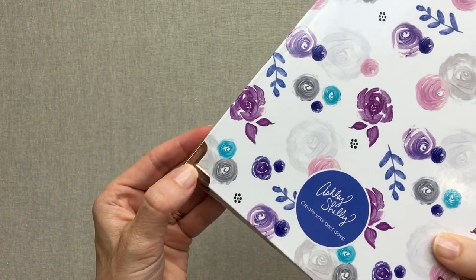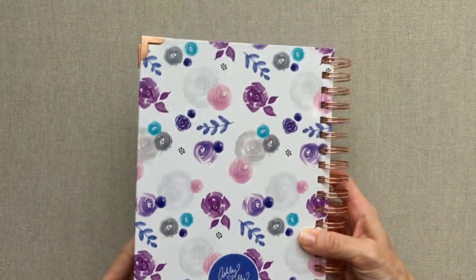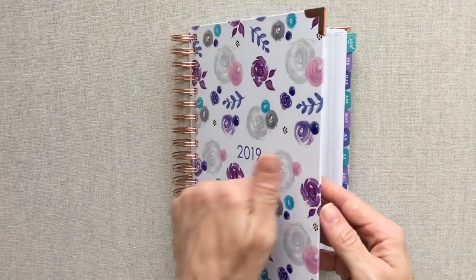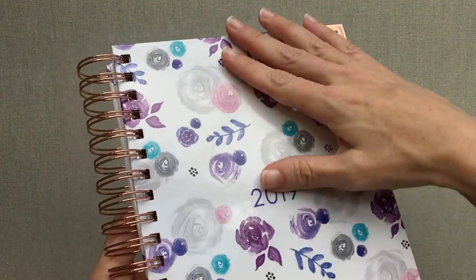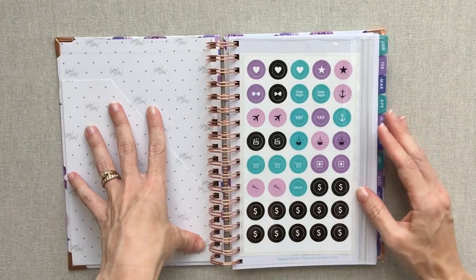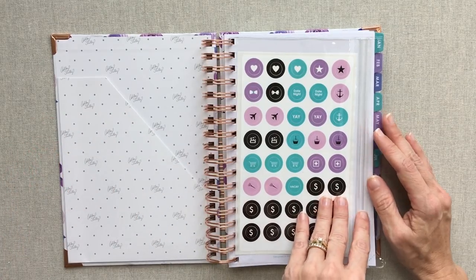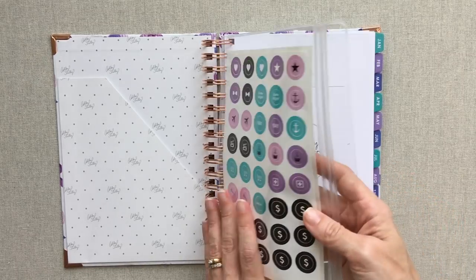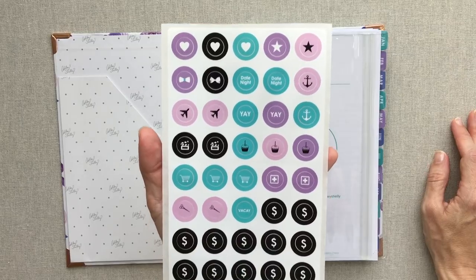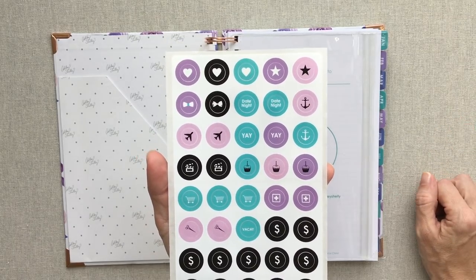This is her signature planner — the big full-size six by nine planner. It comes with metal corner protectors: rose gold because they match the rings I got, but others will be silver. On the back you have a little Ashley Shelley emblem — 'Create your best days.' It is a hardcover, good durable hardcover that is coated, so if you spill water it's not going to absorb and be ruined. Every single planner comes with a wonderful zipper pouch and one sheet of her icon stickers.